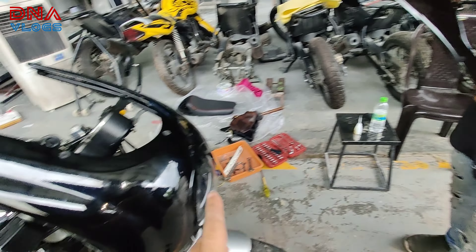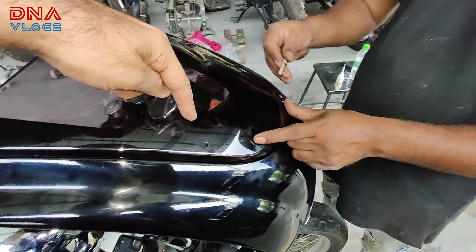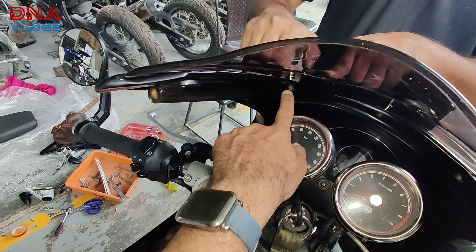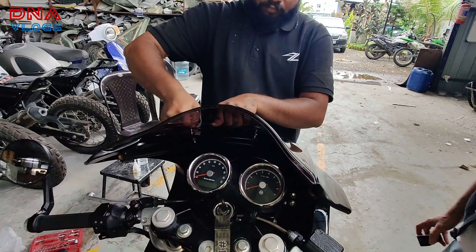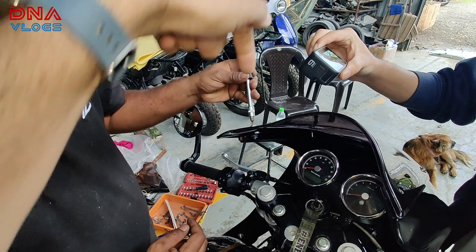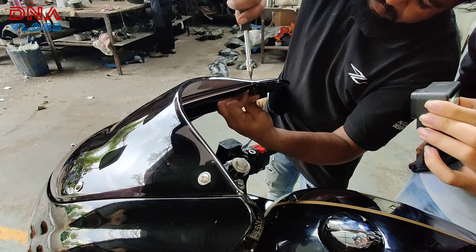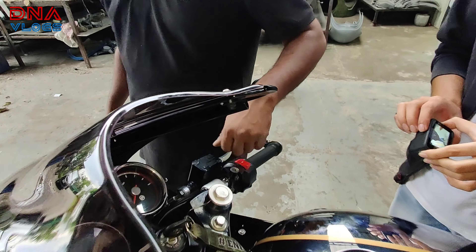Next, install the visor. Whatever fairing you get will have pre-installed well nuts inside it. Just put your visor and three bolts from the top, then put nut and bolt at the two edges. Irfan is installing bolts from the top — well nuts are already inside when you get the fairing. If they're not there, just insert the well nut and tighten the bolt from the top side. For the front section, put the bolt from the top and well nut from the bottom — don't tighten completely until both are in place and the inner frame, fairing, and visor are all aligned.